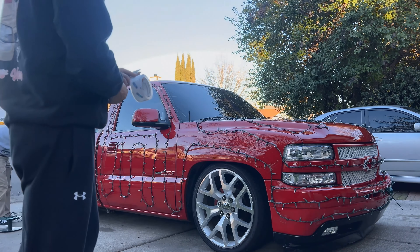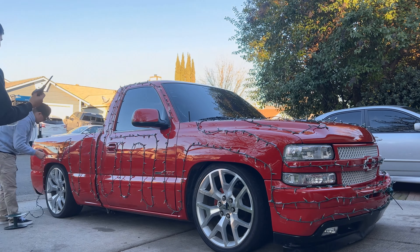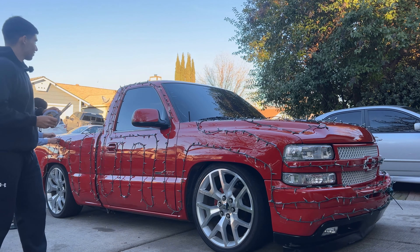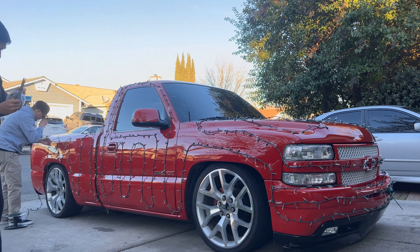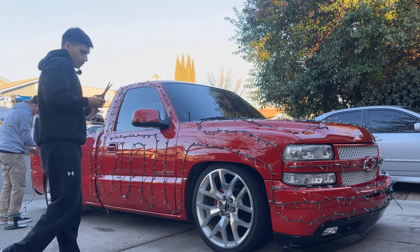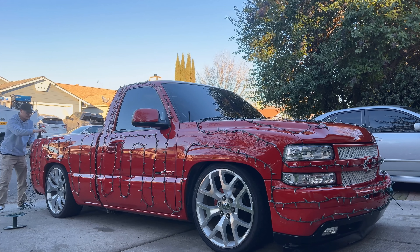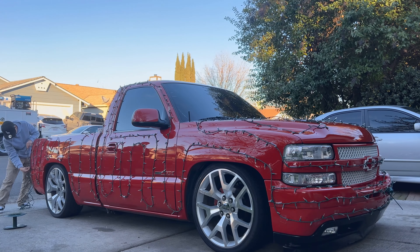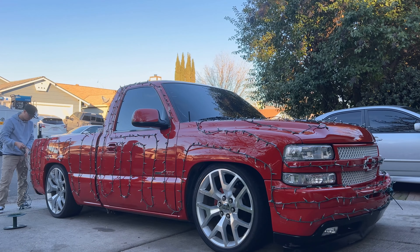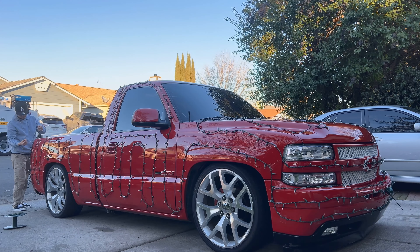We started at three o'clock, it's like 3:50, and we're almost done — we still need the rear end and the bed on the driver's side. Within about an hour we've done 700 lights, which is pretty badass. There's a car meet later tonight at seven — sun will be down by then — and we'll be in the Sacramento area so we'll for sure get some content at the event.